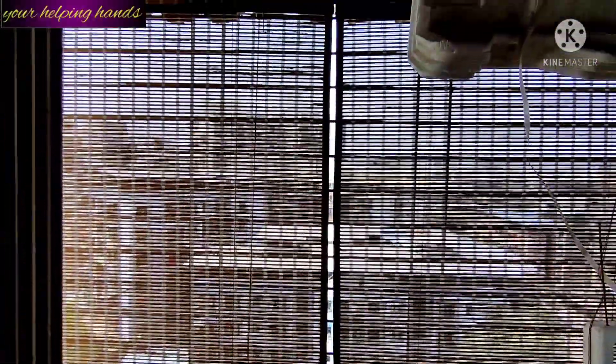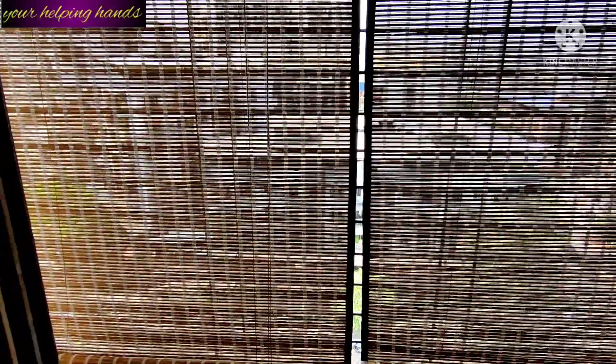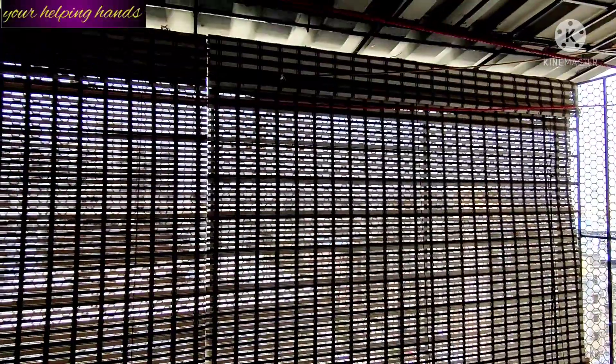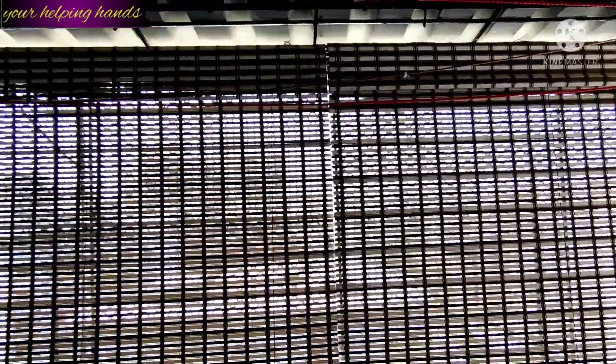This wooden window blind doesn't completely black out your interior. As you can see, it allows enough light to come inside and keeps your room quite bright. Basically, it gives you extra privacy without 100% blocking the light, and the balcony or wall area is converted into a semi-interior space.